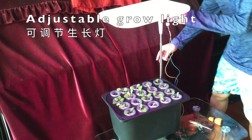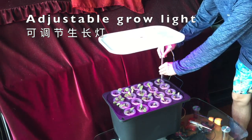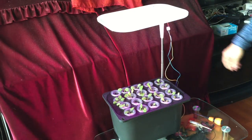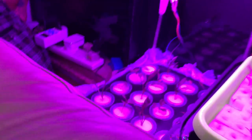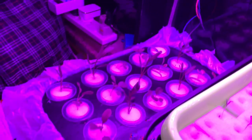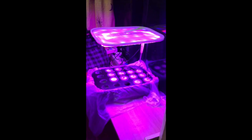My system has a grow light using LED connected to an adjustable stand, so you can adjust the height of your grow light according to the condition of your plants. The grow light is controlled by an auto on/off switch.